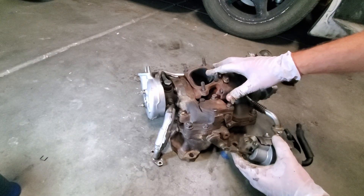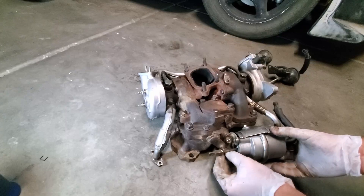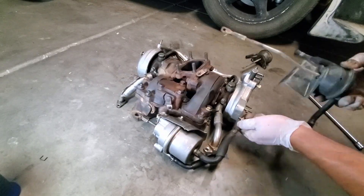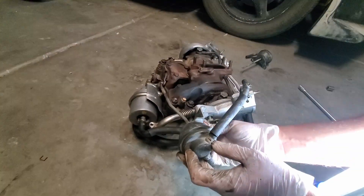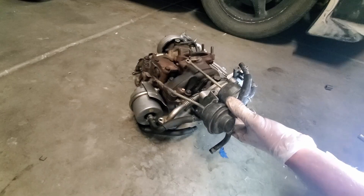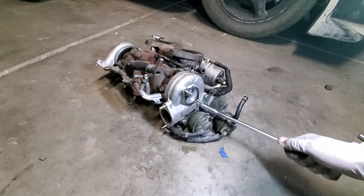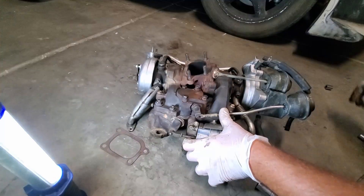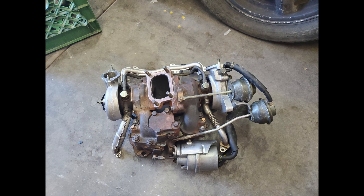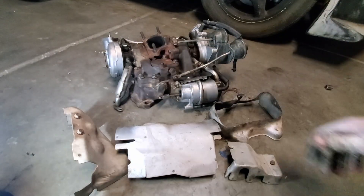The final step of this rebuild is to hook up the actuators on this FD's twin turbo. And finally we have the heat shield components laid out before you.